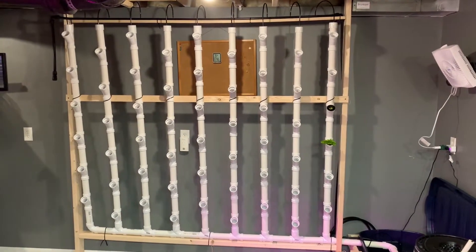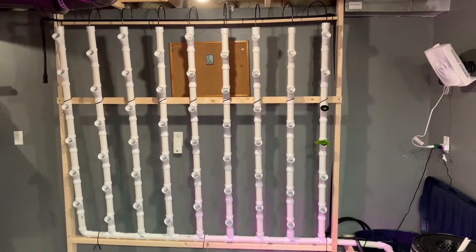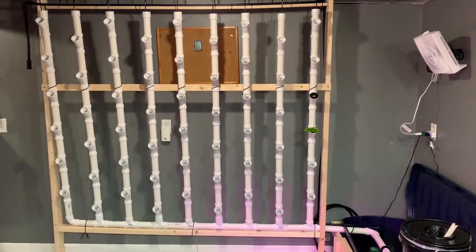So here's my project. It's called the Vertical Hydroponic Grow System. We're gonna grow lettuce and a bunch of other stuff.